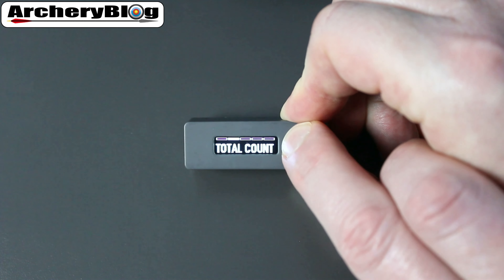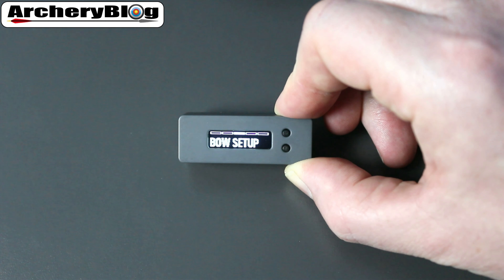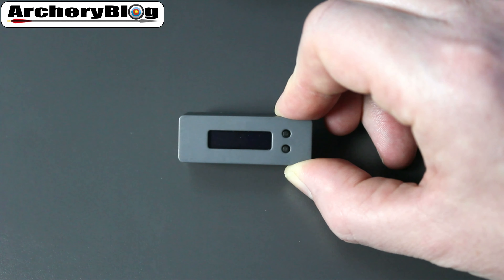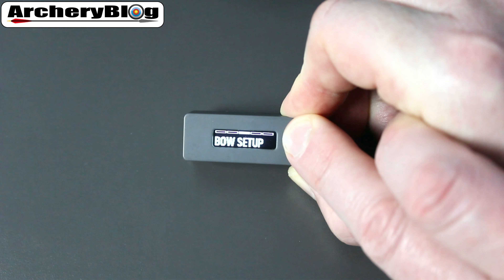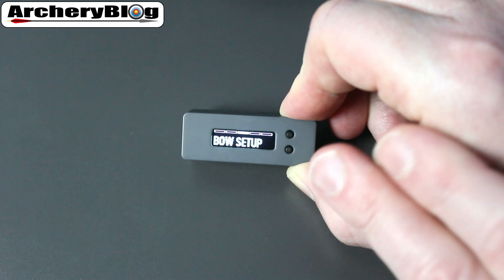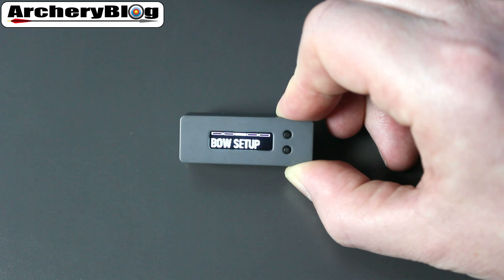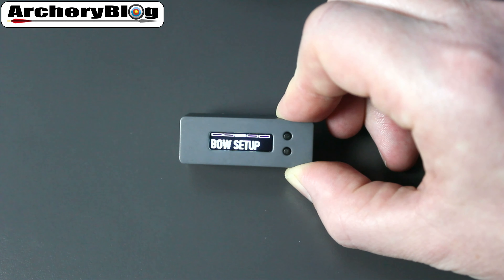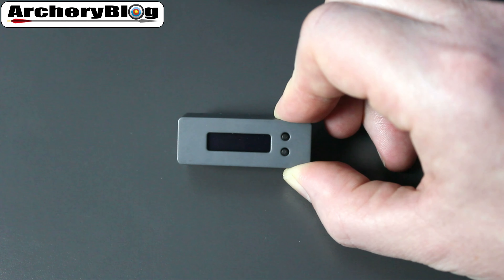For Bow Setup, you need to do this first — it means putting the device onto your bow and shooting three normal arrows. They don't have to be perfect, but they have to be shot in the way you would normally shoot. Once you've done those three arrows, the bow is set up and you don't need to do the bow setup again unless you've changed something on your bow, such as draw weight or an accessory.